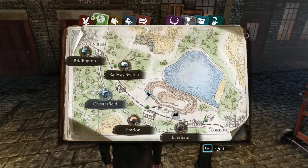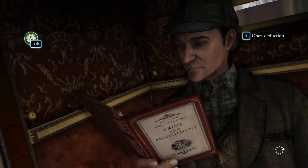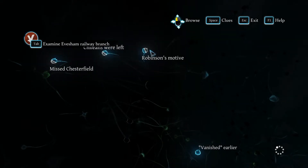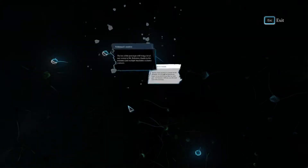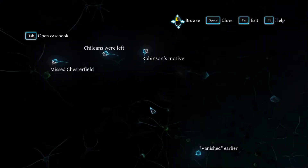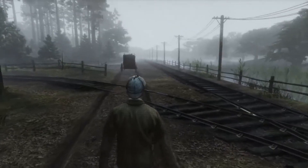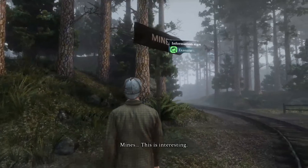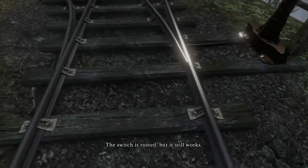If we're working under the supposition that they didn't go through Chesterfield, then we should check this railway switch — these railway points. Robinson had a motive, but he was a victim. If the Chileans were deliberate — which I think is the case — have these points been used recently? The switch is rusted, but it still works. Good.